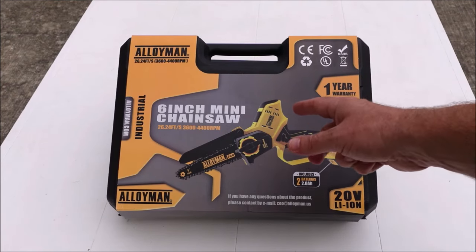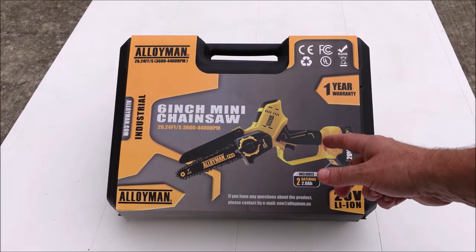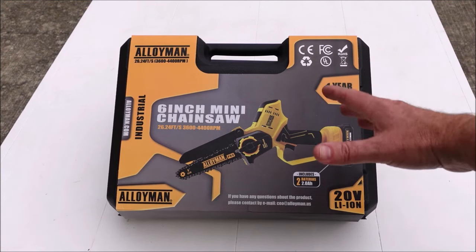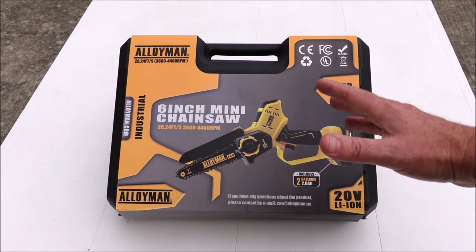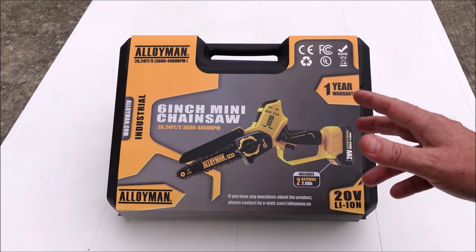To be transparent, Alloy Man did send me this chainsaw in exchange for a product review, but I'm still going to give you an honest review. What we're going to do in this video is go over the specs of this product, then we're going to see what all it came with, put it together, and see how it works.